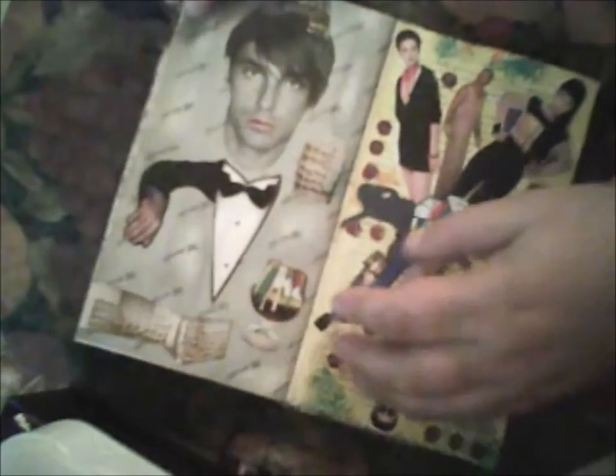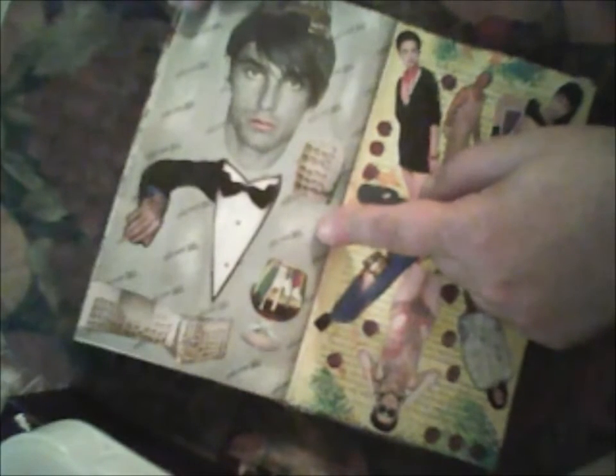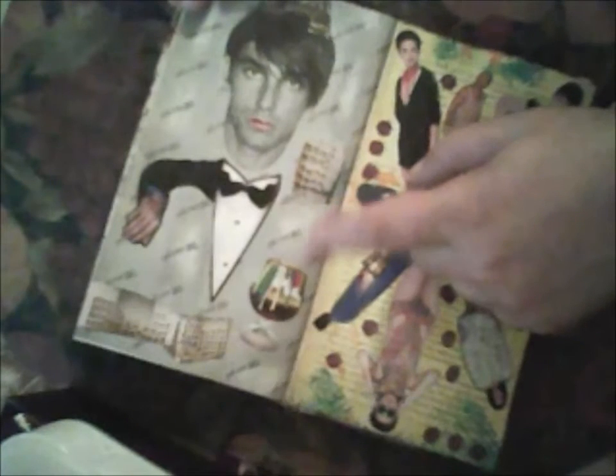I cut two-by-two inch pieces and glued them together, then closed these two-by-two inch pieces — so it is like a mosaic technique. This page is a collage. I don't know what this paper is made from, but it is silver — it looks gray but it is actually silver color.